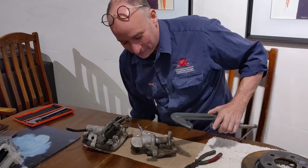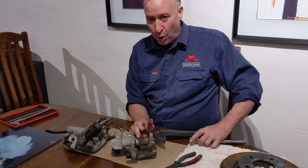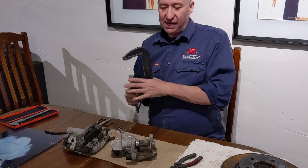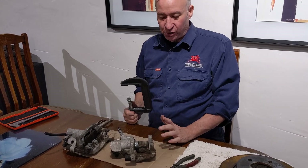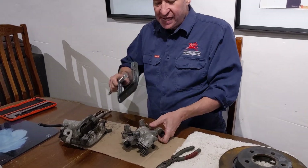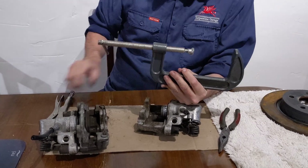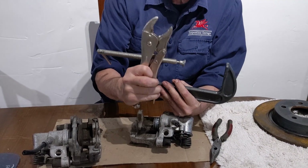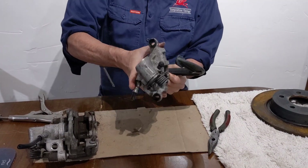I'm here to tell you the trick. These are engineered so that you need to do both at the same time to get that piston to retract. Mazda do have a proper tool you can buy from them, but I want to show you the way to do it with home tools. You need compressional force — we're going to get that with a G-clamp — and you need rotational force — we're going to do that with a vice grip. So firstly, let's apply the compressional force.